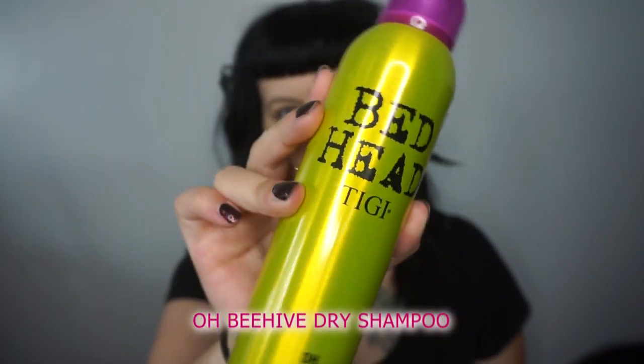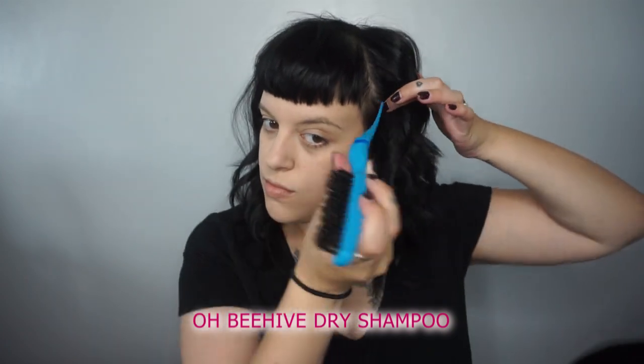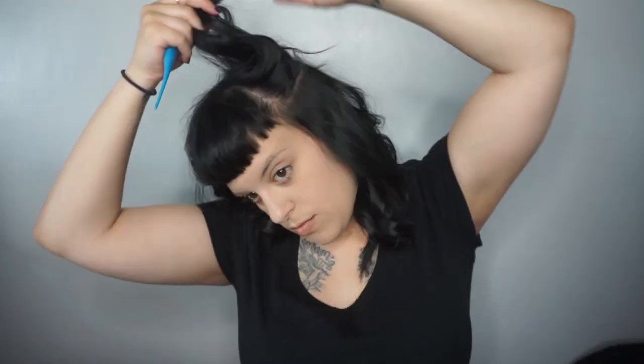Once we're done curling, we're gonna be lightly spraying TG's OB Hive dry shampoo onto our roots. This is so great for dark hair — it does not leave a white film in the hair and it helps to soak up any excess oil between washes. I love this product and I use it constantly. I only wash my hair about twice a week and this really helps to prevent oil buildup.